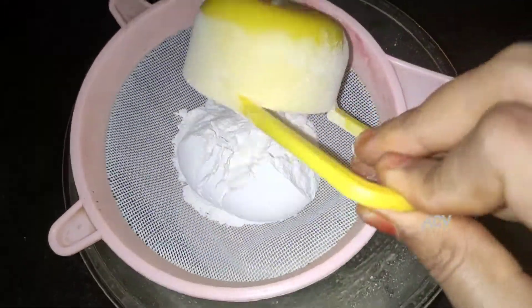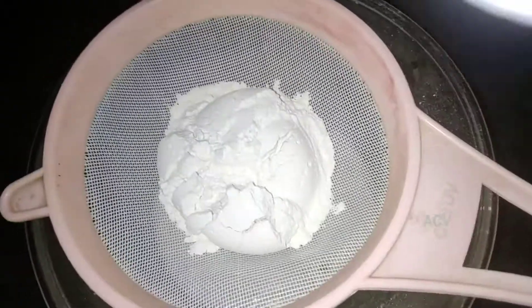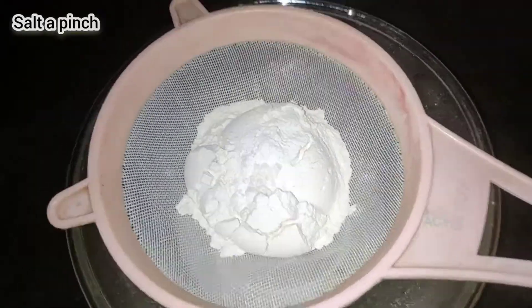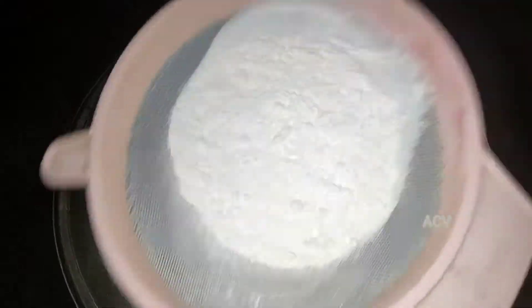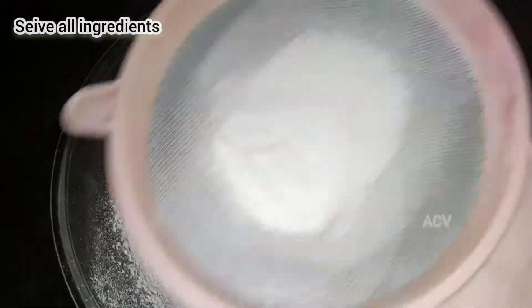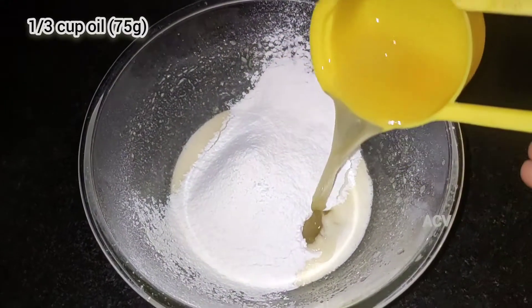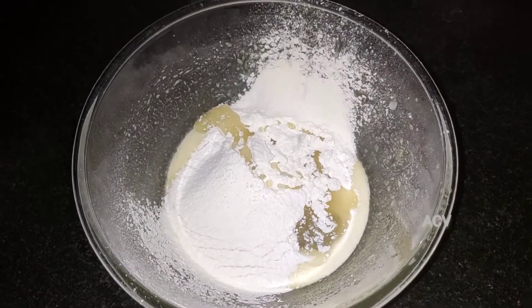Now we need 3/4 cup of maida flour, 1/2 teaspoon of baking powder. Now we are going to add vegetable oil — 1/3 cup.